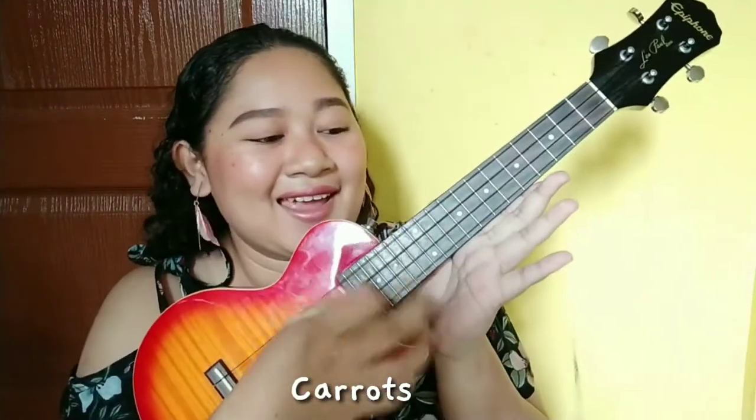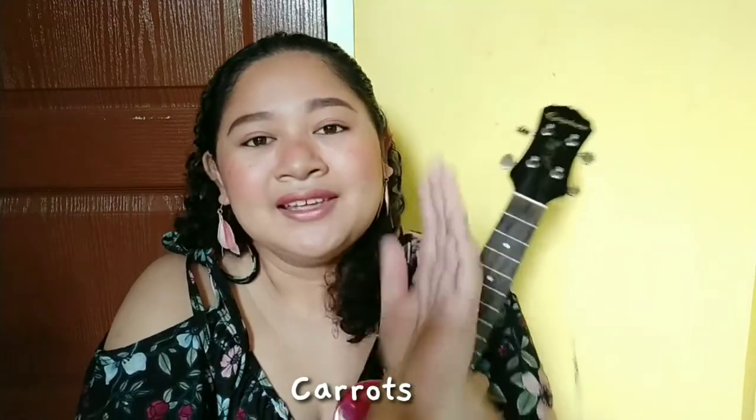What's up, you guys! We're back again for another ukulele tutorial video. I miss you guys already because it's been quite a while since the last time we posted a ukulele tutorial video, and I'm so excited for this new song.